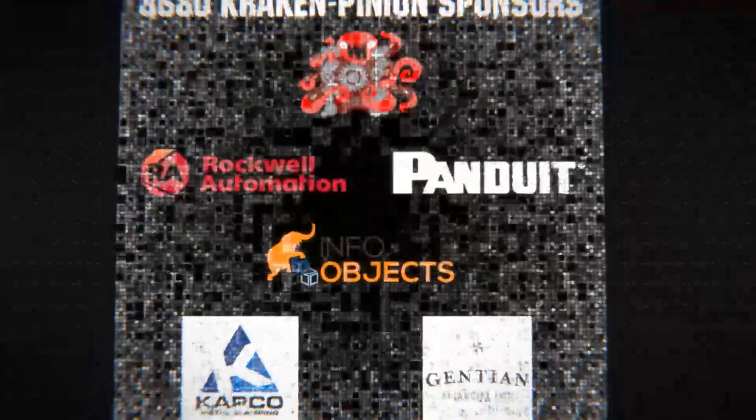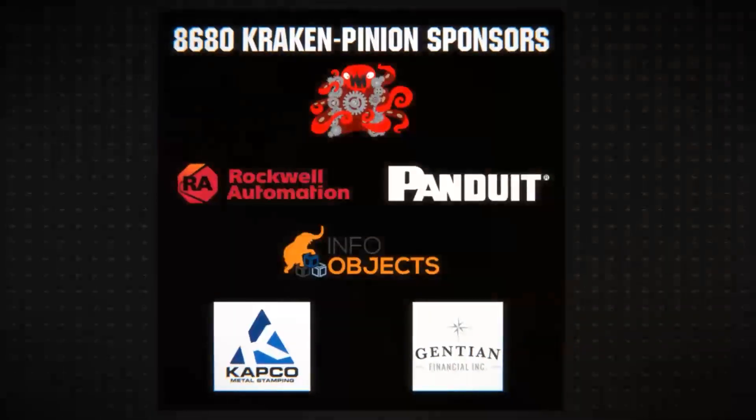Special thanks to Team 8680, Cracking Pinion, for hosting Robot in 30 Hours and also to their sponsors.